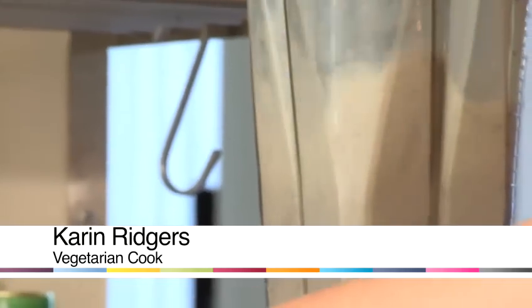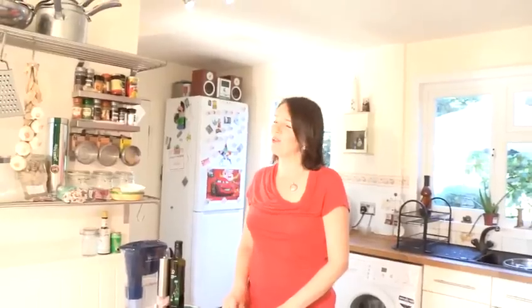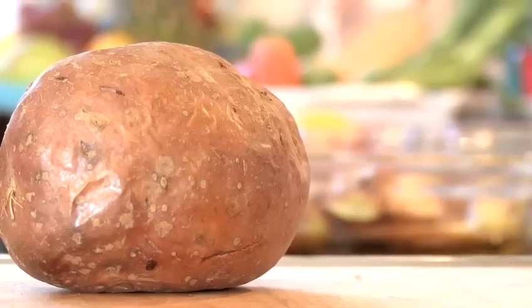Hello, I'm Karen Ridgers from Veggie Vision TV, and today I'm going to be sharing a healthy eating tip with you. I'm going to show you how to cook red skin potatoes.